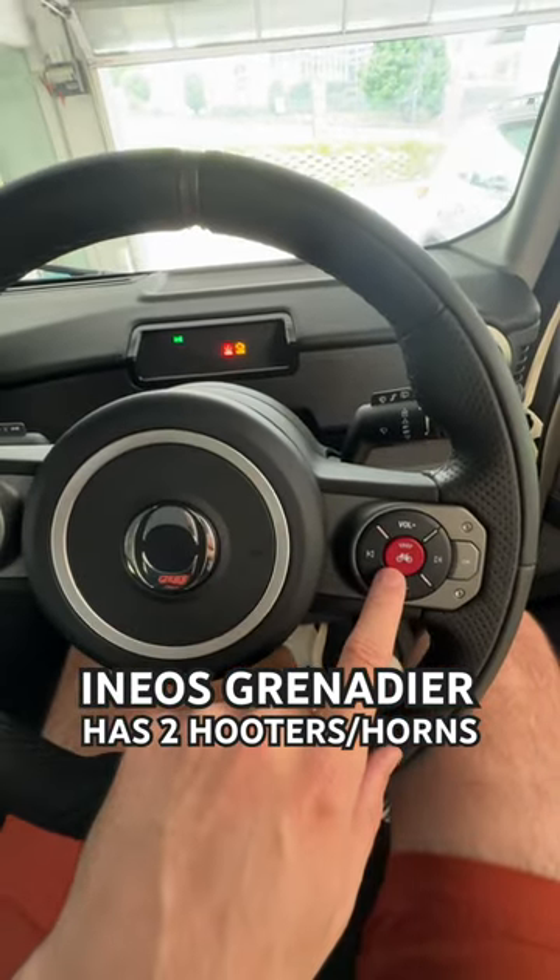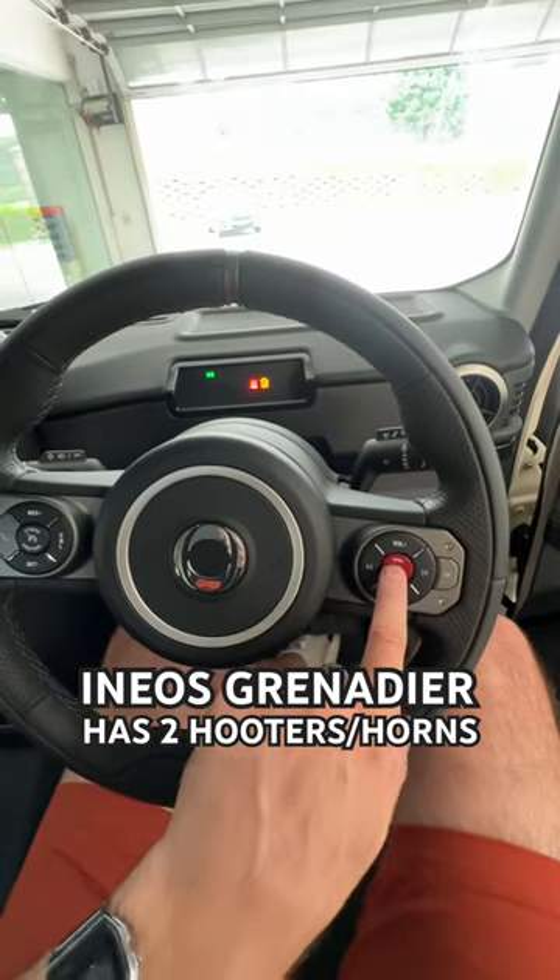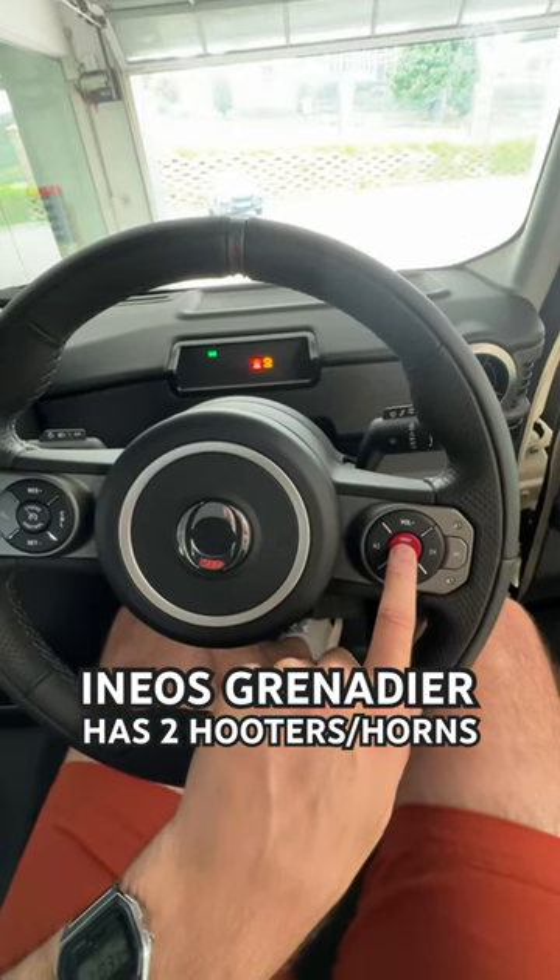But you've also got this one here, which is for bicycles. So if you don't want to be rude and just want to give someone a little toot, you literally do that — a little toot. I love that.